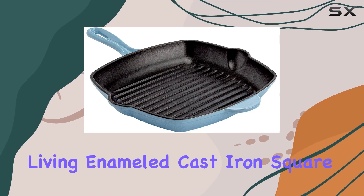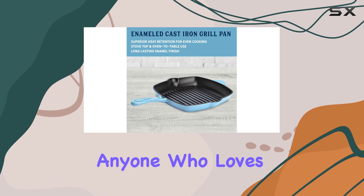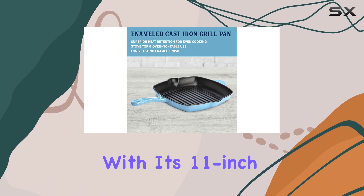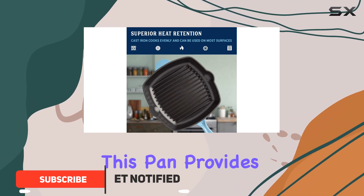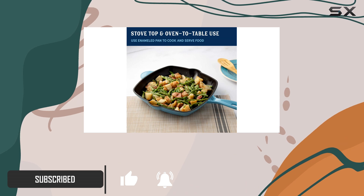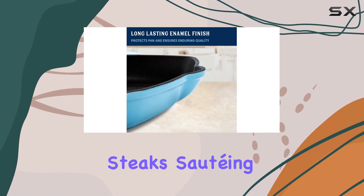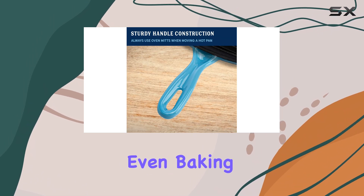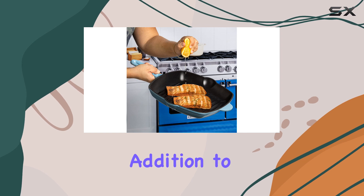The Country Living Enameled Cast Iron Square Griddle Grill Pan is a game changer for anyone who loves indoor grilling. With its 11-inch size and heavy-duty cast iron construction, this pan provides excellent heat distribution and retention, ensuring that your food cooks evenly every time. Whether you're searing steaks, sautéing vegetables, or even baking, this grill pan can handle it all, making it a versatile addition to your kitchen.